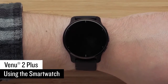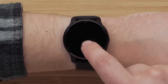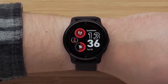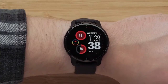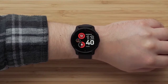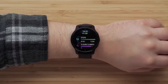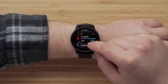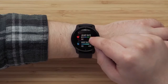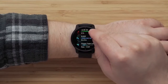Now let's talk about using your smartwatch. To wake up the display, you can either double tap the touch screen, press a button, or lift your wrist and rotate it toward your body. When the watch face is displayed, you can swipe up or down to scroll through glances that show your activity stats for the day, health data, calendar, and more. You can change these glances or add more right on the watch.